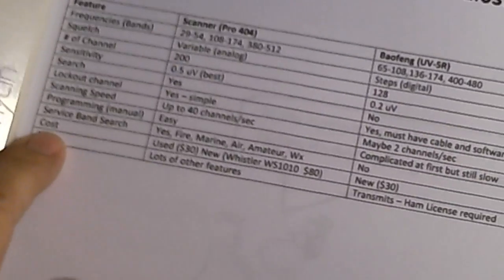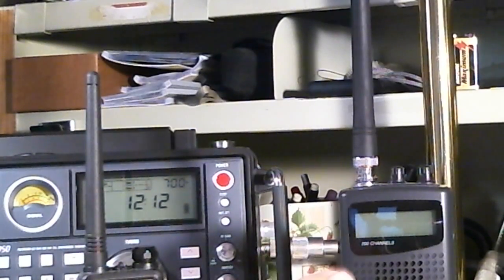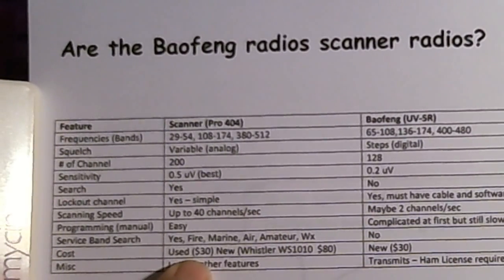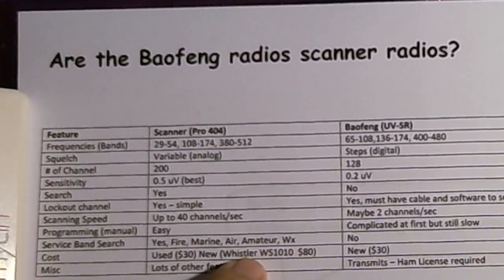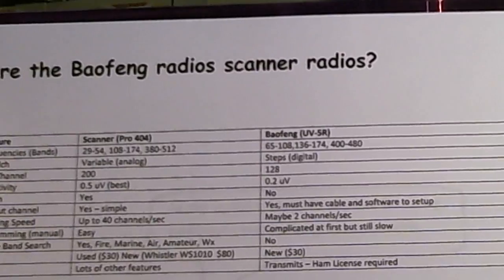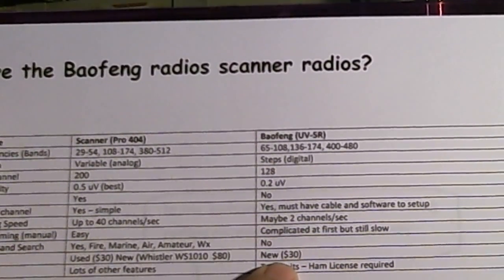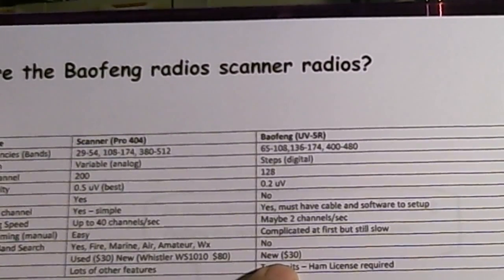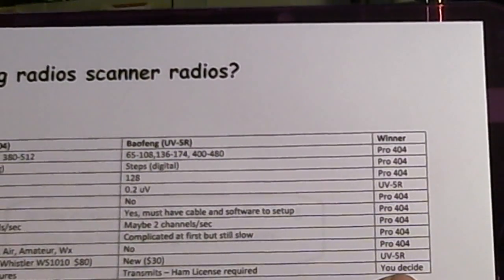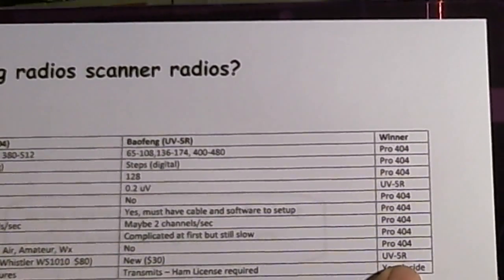Cost is a little confusing because the Pro 404 is no longer manufactured, but you can find them on eBay — this one came to me like brand new — for about thirty dollars used. New, they don't have them, but Whistler now has a replacement, the WS-1010, at eighty dollars with additional features. The Bofang new is about thirty dollars, sometimes cheaper. So price-wise, new to new, the UV5R wins. And if you're interested in a handheld amateur transceiver, it's a pretty good bargain.